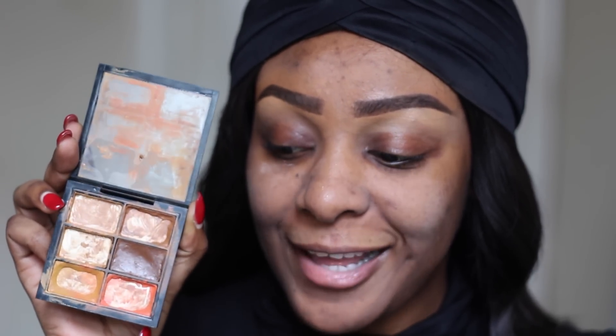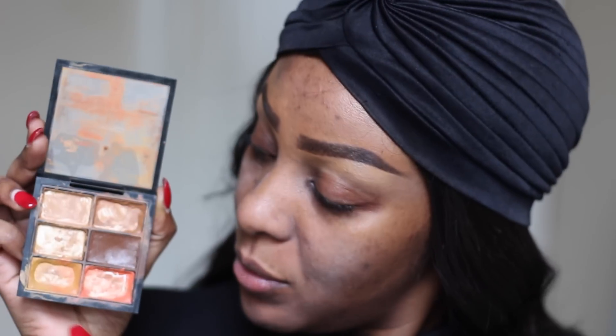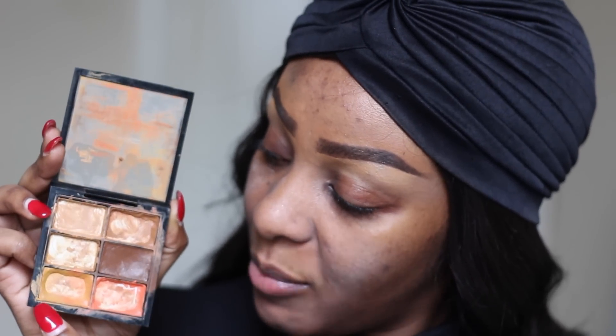Le correcteur que je vais utiliser aujourd'hui, c'est cette palette. Ce qui est bien avec cette palette, vous avez plusieurs couleurs. Il me reste ce correcteur orange. Sur la palette MAC, la référence c'est Pure Orange. Des correcteurs orange comme ça, vous en trouvez sur la majorité des marques maintenant. Pour cette étape, vous pouvez utiliser votre doigt ou un pinceau. Moi, je vais utiliser le pinceau de Real Technique, ce petit pinceau-là.